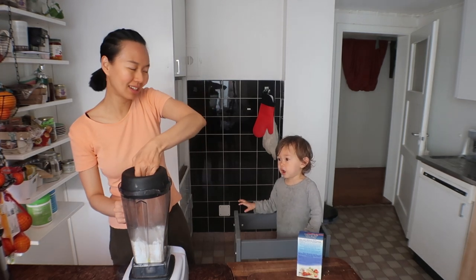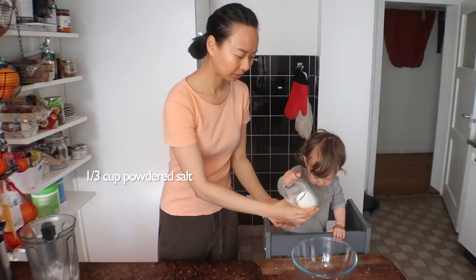Nice and powdery. One-third cup of salt.